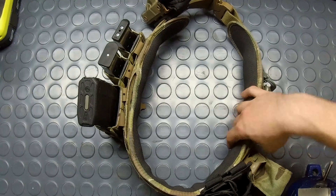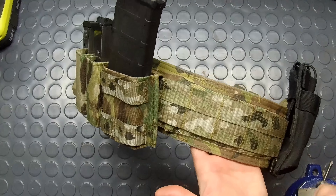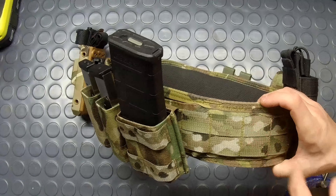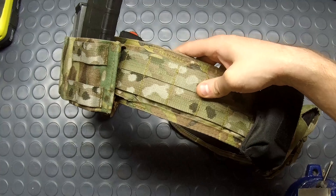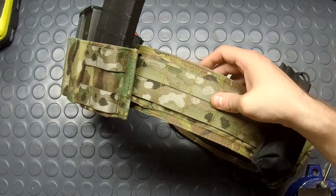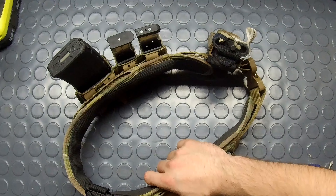My main complaint is the MOLLE webbing. The webbing on this one isn't a true ladder pattern — it's not the proper one-inch strip, open one inch, strip, open one inch layout. Everything going through it either goes through one row or both, and it doesn't line up with your actual attachments, so you don't get that super strong rigidity. The newer laser-cut Sure Grip belts have it spread out correctly, so this is a definite flaw — they had the room to spread it out more.